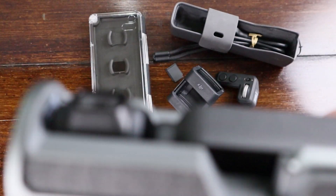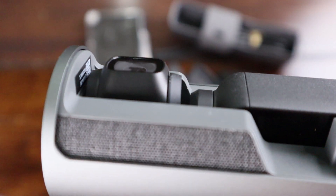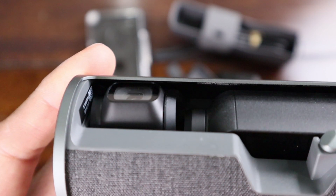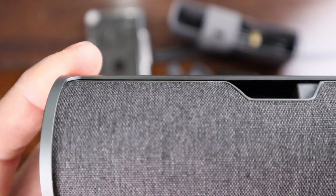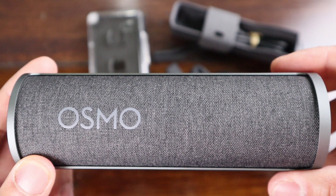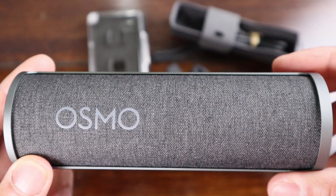Even if you leave the lens facing forward or exposed it will still clear the case when closed and protect the lens. The manual says you have to face the camera to the side for protection, but the camera lens always shifts when you're putting it inside, making it a little tricky. So having it facing forward shouldn't be much of an issue.